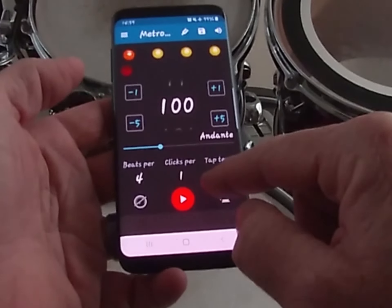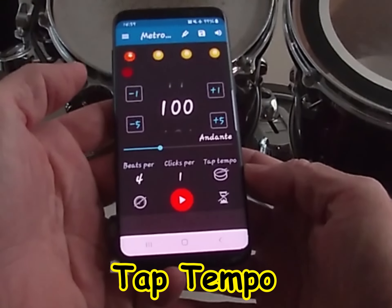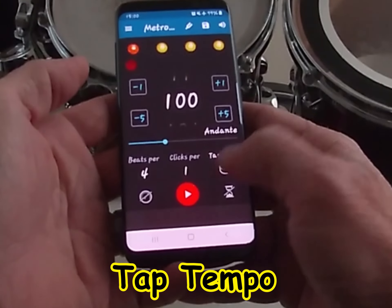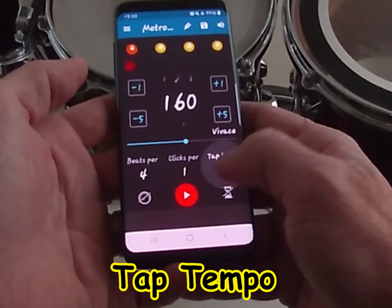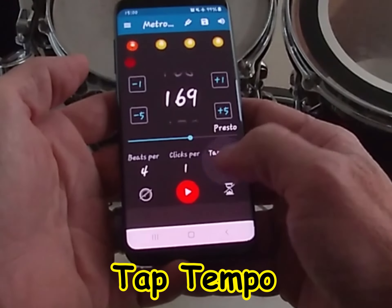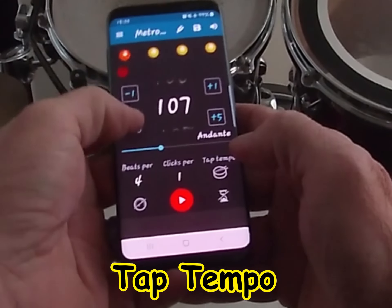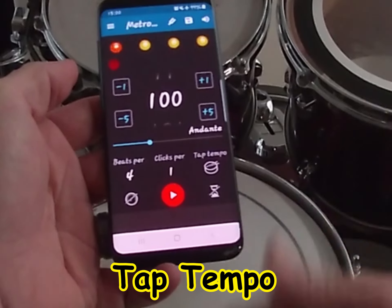This is a cool feature — if you're listening to a piece of music and you're not sure what the tempo is, instead of guessing, just listen to the song and start tapping right on top of that drum icon labeled 'Tap Tempo.' It'll give you the tempo of your song right there — let's say it's 166 beats a minute — so you can quickly find the actual tempo of a song you're learning.